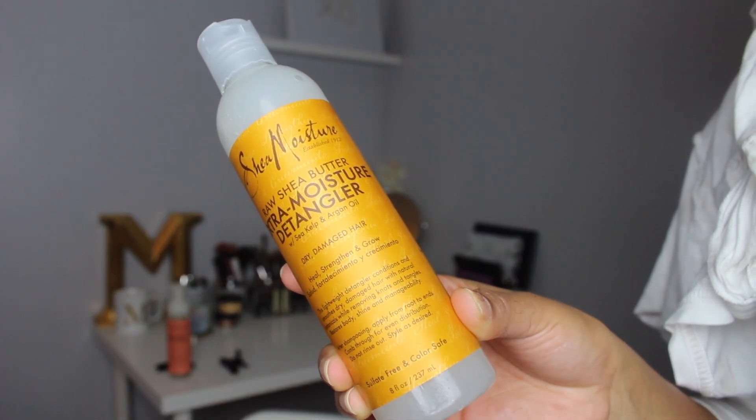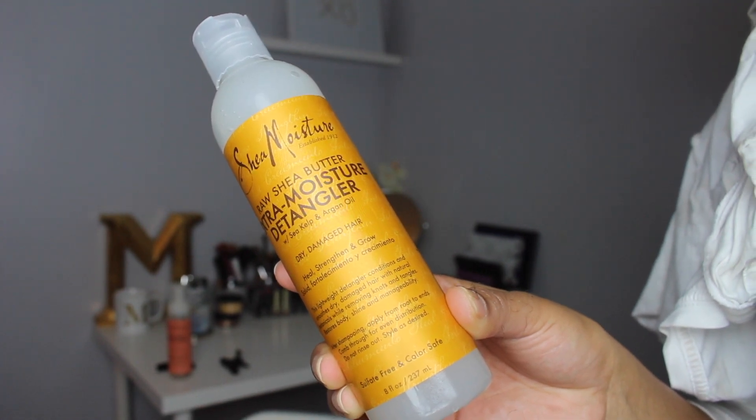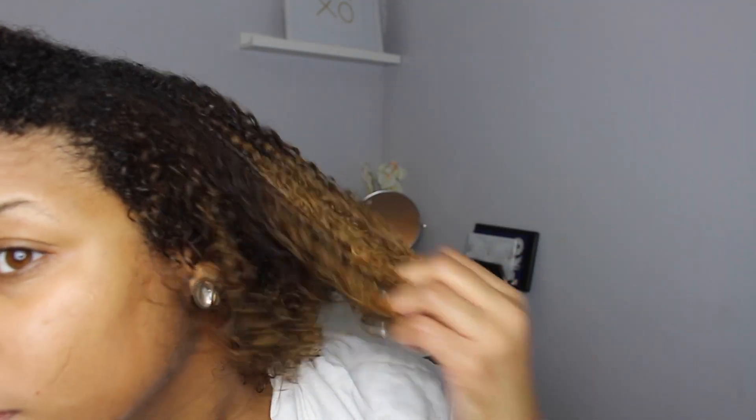This is also a new product that I'm trying — this is the Shea Moisture Extra Moisture Detangler. And this stuff is just as good as the Kinky Curly Knot Today. I might like it a little bit better. I just rammed that through my hair — that's going to be a part of my loc method. It's really nourishing and hydrating at the same time.